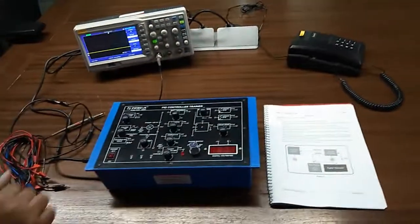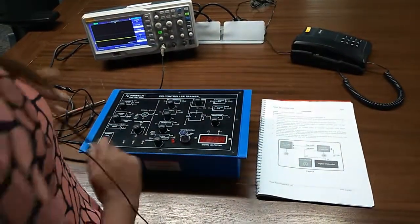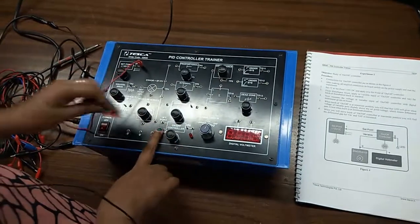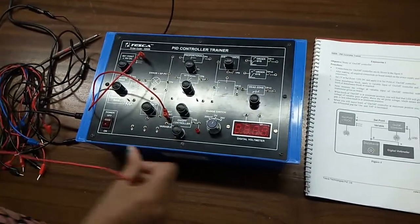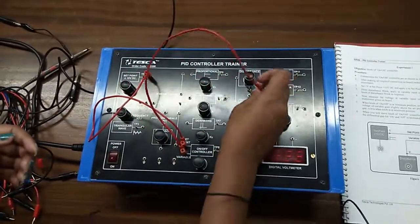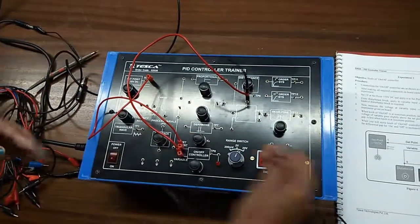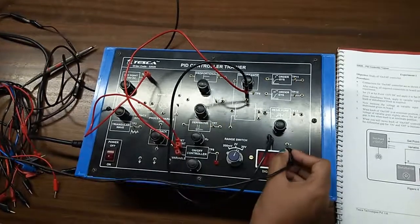Our first experiment is the study of an on/off controller. For this we need to build the connection shown here. First, connect the set point TP1 to the on/off controller, and then connect the output from there to the voltmeter and ground the corresponding terminal.